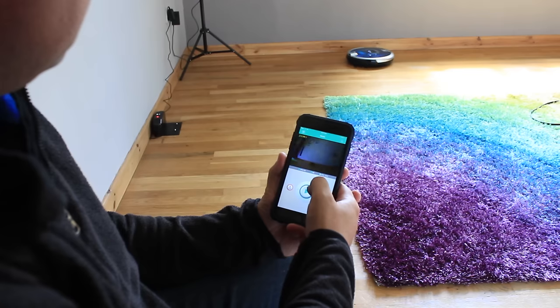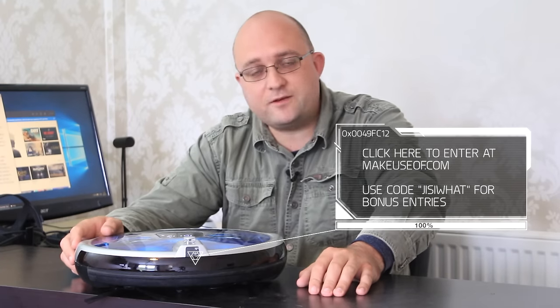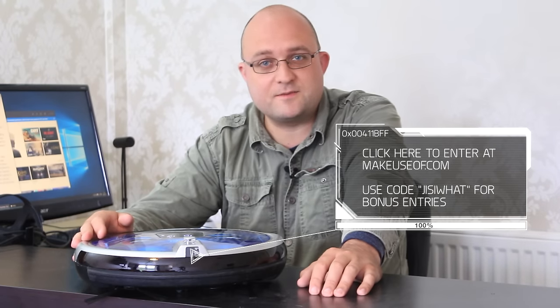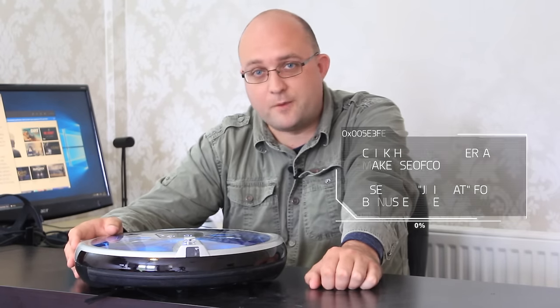For your chance to win a Jissiway S+, please head on over to MakeUseOf.com to read the full review and enter the competition. And if you type in the code that you see on screen now you'll get a bonus entry. Thank you for watching and thank you to Top Brand Box for providing this for review and giveaway. Don't forget to subscribe to be notified of all of our weekly reviews, giveaways, and technology tutorials from all of us at MakeUseOf.com.